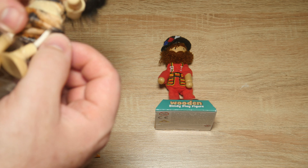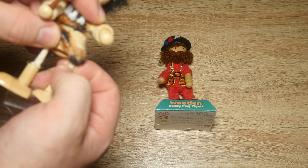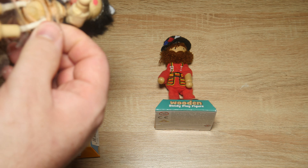Hello and welcome to today's video where we're looking at two wooden bendy play fingers by Fester Crafts Limited.